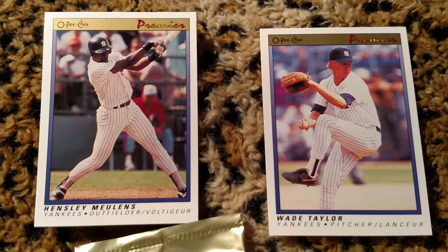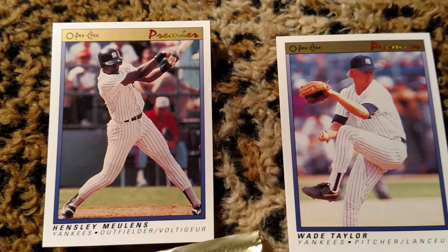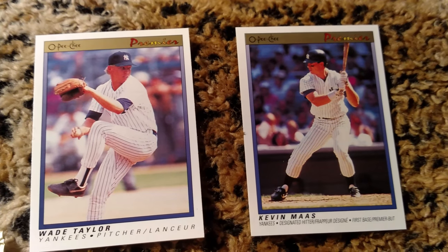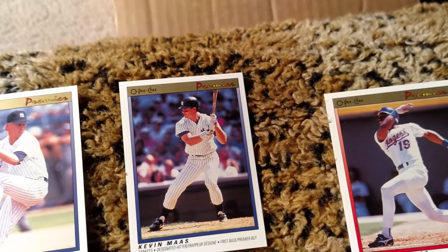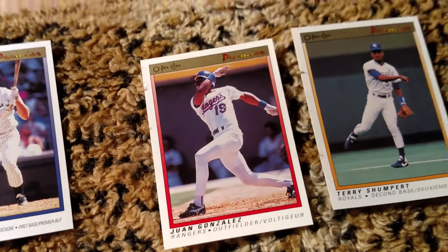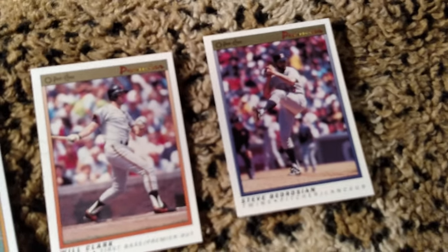Three of the seven were Yankees. So I got Hensley Mullins, Yankees outfielder, Wade Taylor, pitcher, and Kevin Moss, designated hitter and first base. And then the other cards here: Juan Gonzalez, Terry Shumpert, Will Clark, and Steve Bedrosian.